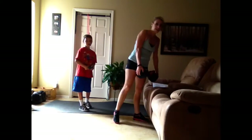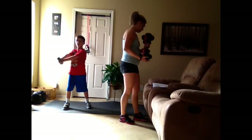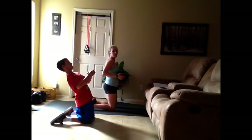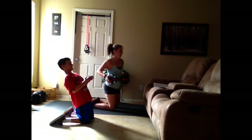We're going to do that eight on each side. Then we're going to get on our knees. You're going to lean as far back as you can and then twist. Lean up, lean far back, and twist.